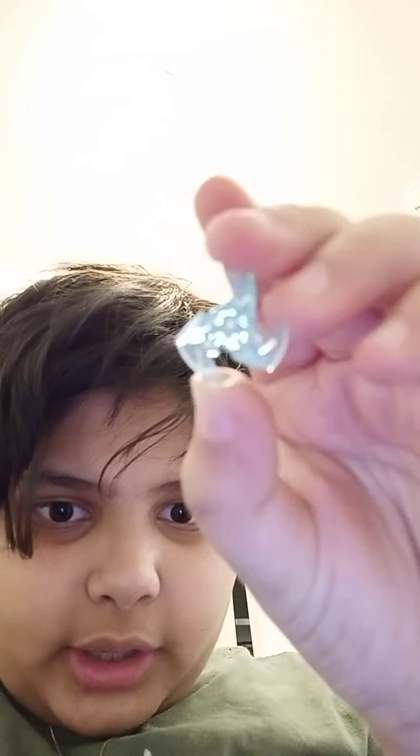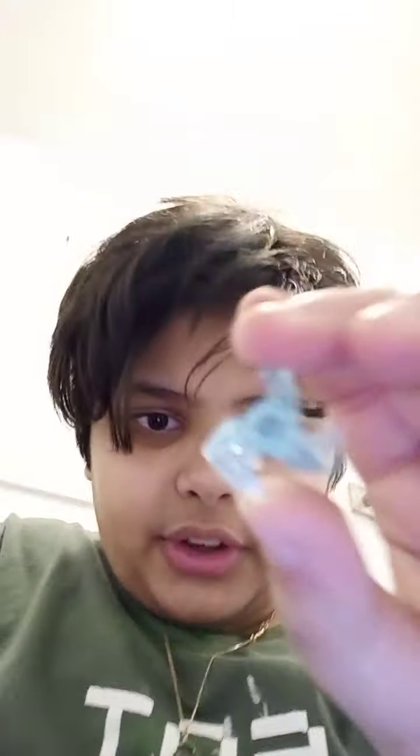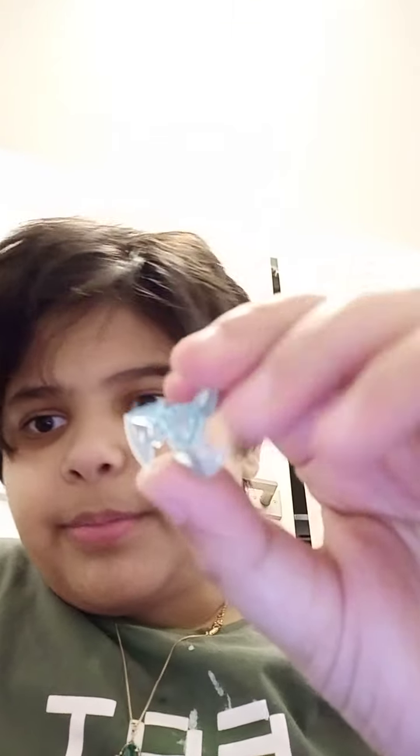Now let's check out the weapons. We have four of these little ice shuriken pieces — four, not two, which is kind of strange, but maybe there are spare parts. It's kind of hard to get a minifigure to hold, but you eventually get used to it. There are four of these.